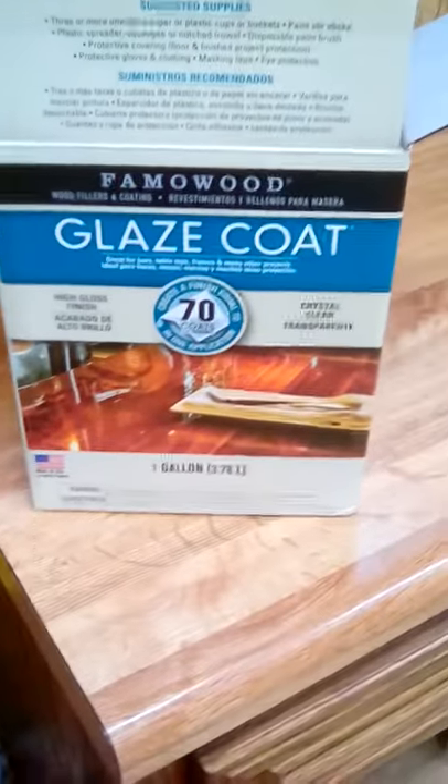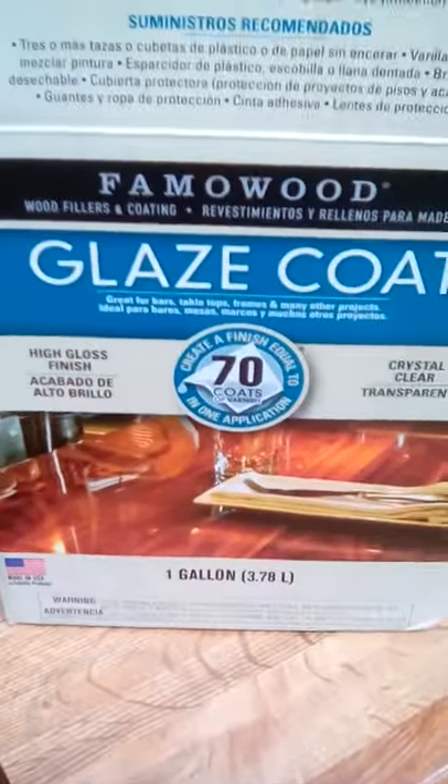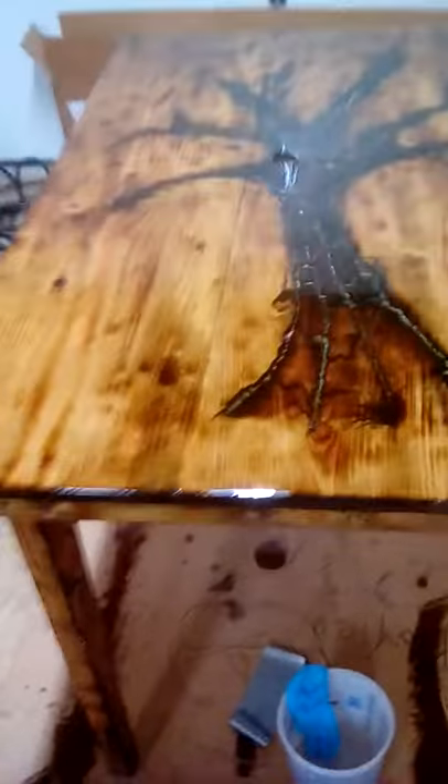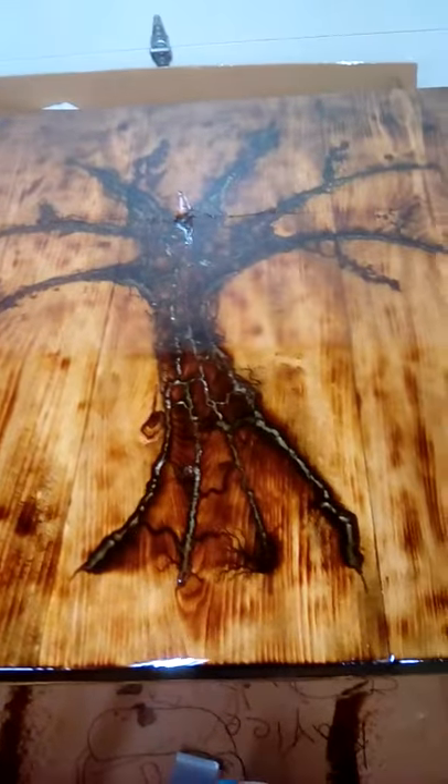Just letting you guys know we got the glaze coat on there — this is what we used, and this is what it looks like with the glaze on there. It is amazing.